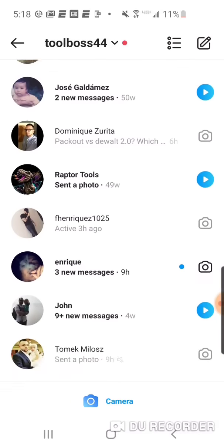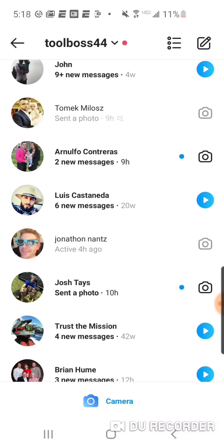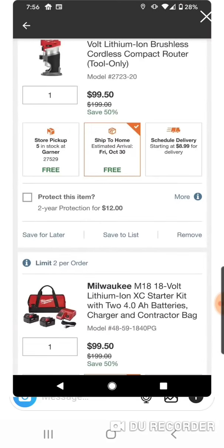This is also the lowest price. If you use the router or if you use the jigsaw, any $199 product, you're going to bring down that starter kit to a hundred bucks. Now it's a lot more appetizing — a much better deal.